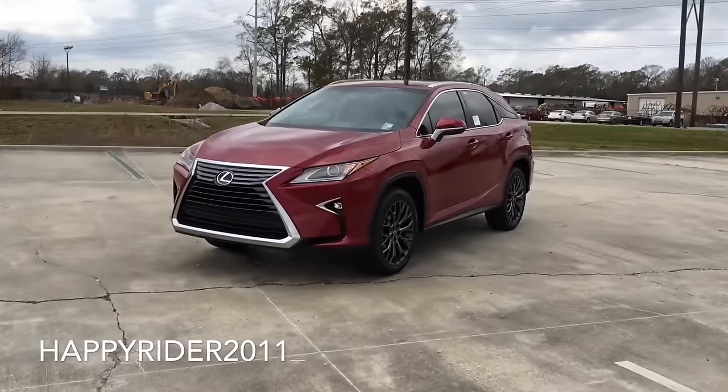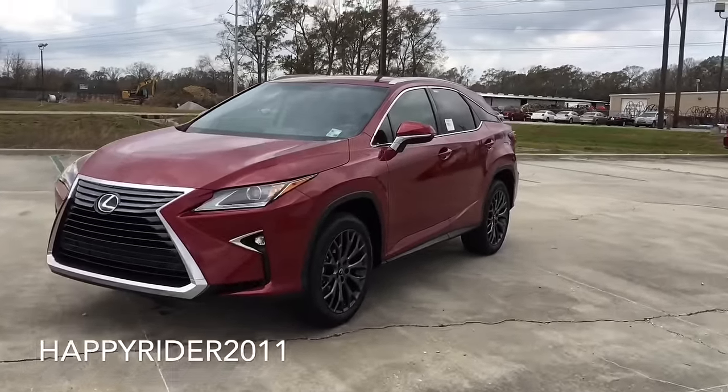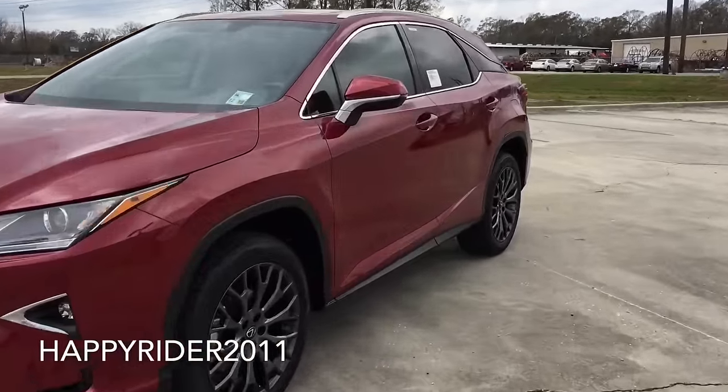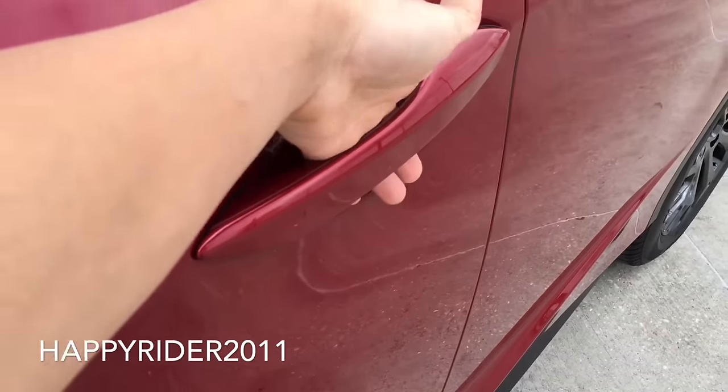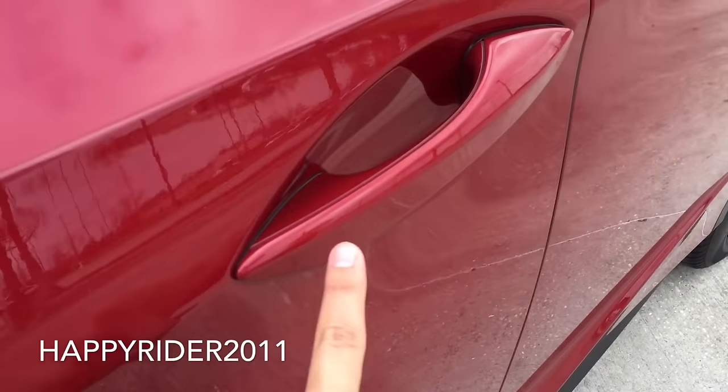Now let's go ahead and unlock it, start it up, and listen to the exhaust note. The new RX does come equipped with smart keyless access entry, so all you have to do is leave the key somewhere in your pocket, put your hand behind the handle to unlock, and simply touch right there to lock.